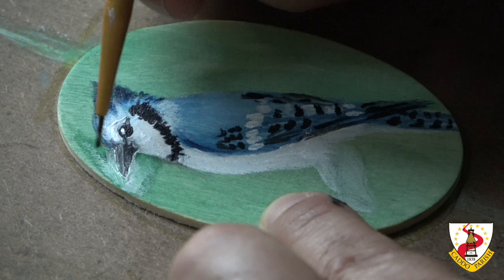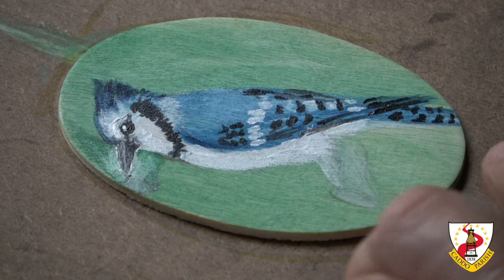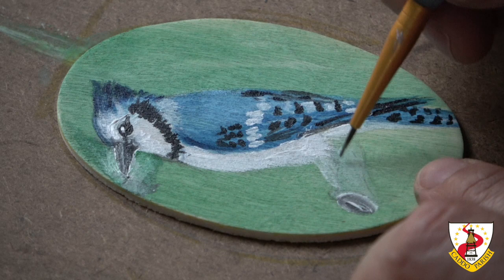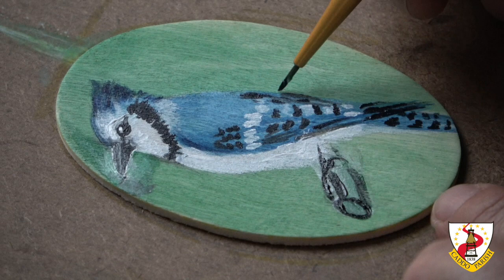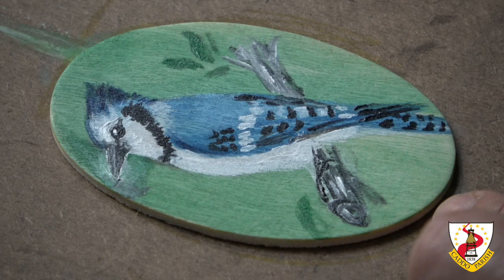Since the background is supposed to be trees, there are shadows and lights, so it doesn't have to be perfect. I have to wait until this black dries. Let's do the branch. His feet and legs are gray. Let's make the legs first — they kind of come from underneath these feathers. I'm making it kind of like a few leaves here and there since it is sitting on a branch. I made my branch with gray.